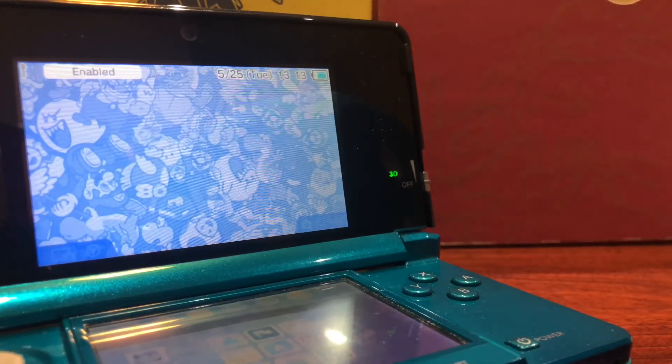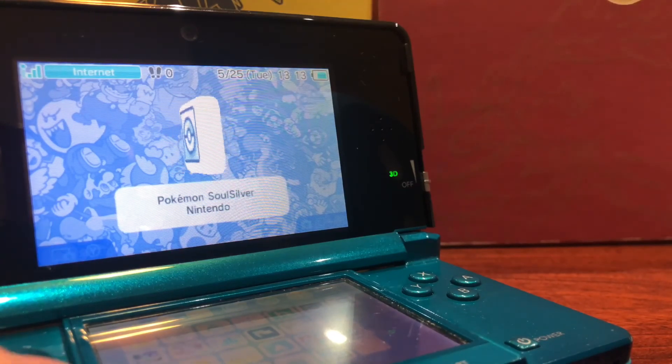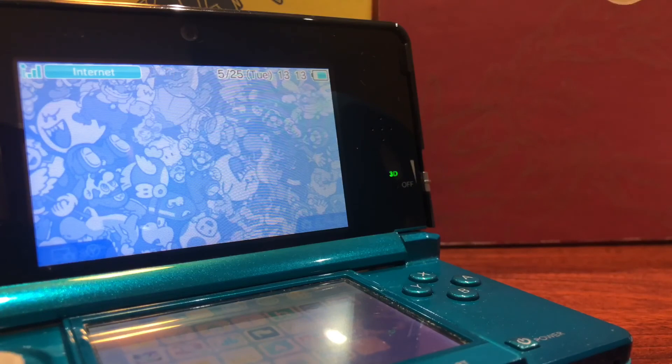As you guys can see, the theme is already installed just like that — the custom theme that I showed before. If you guys did enjoy today's video, be sure to leave a like, comment down below what other videos you'd like to see on this channel, and stay tuned for more. Peace out!